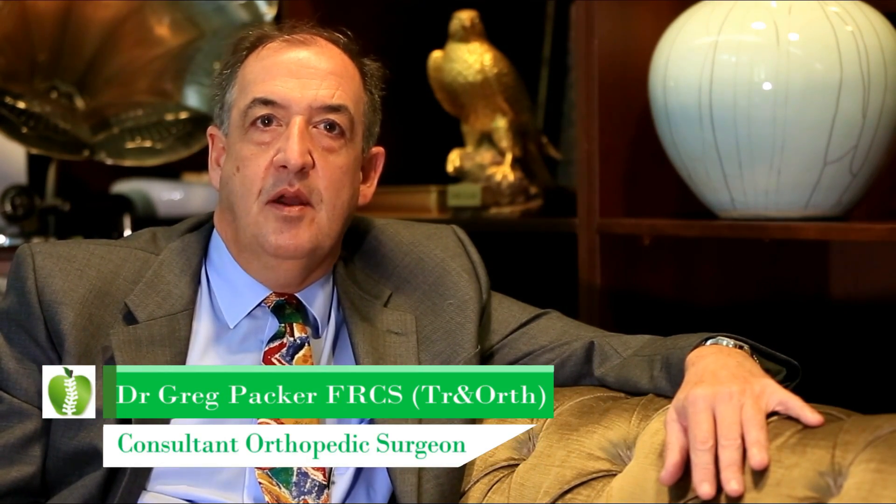Rotator cuff repair is a surgical procedure that involves repairing the rotator cuff, which consists of four muscles. The most important of which is a very large muscle called supraspinatus, and it's generally the repair of supraspinatus alone, although other muscles may be repaired depending upon whether or not they're damaged.